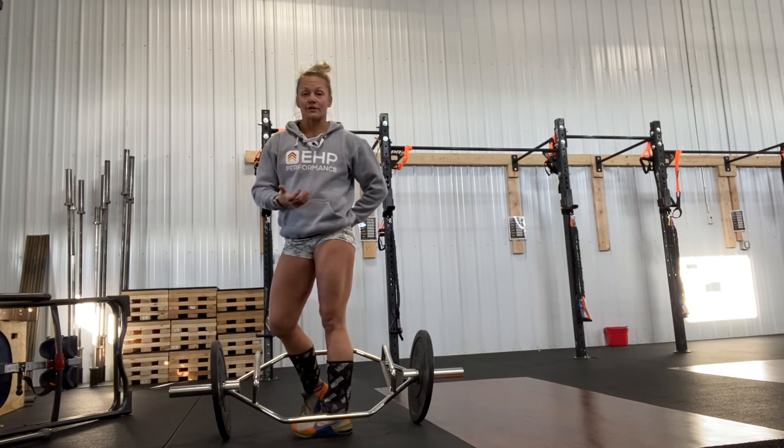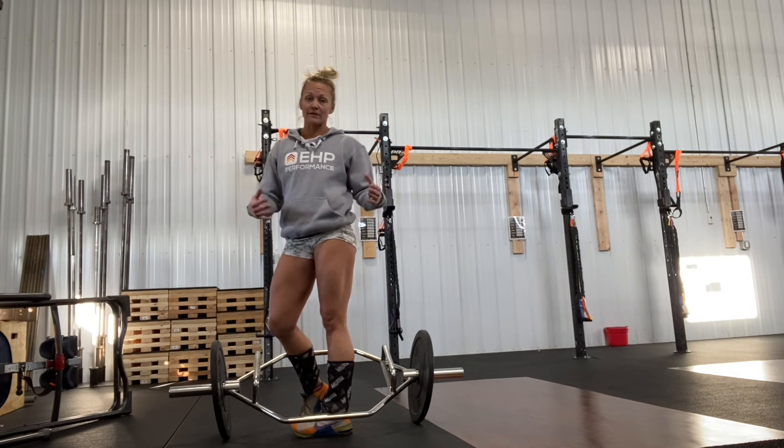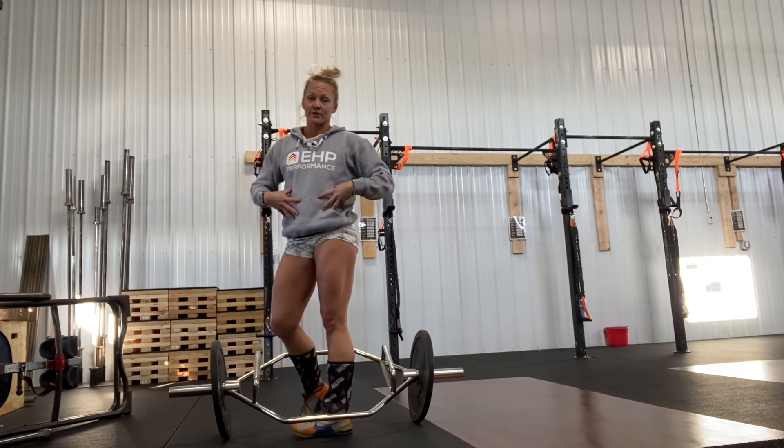Continuously work at engaging all those things, because that's movement you're going to need in normal life. But this can allow you to lift and be a little bit more upright.